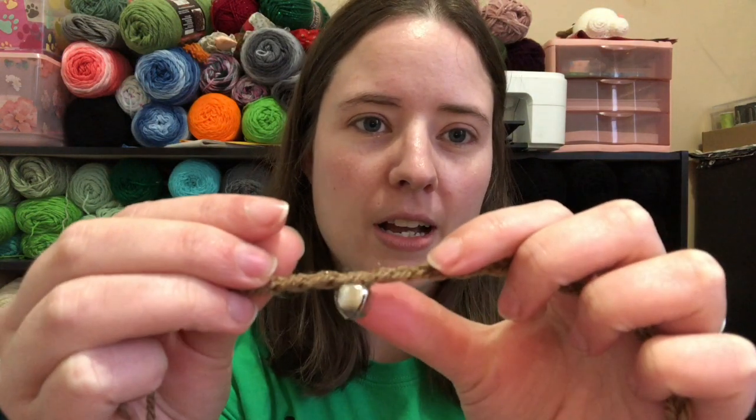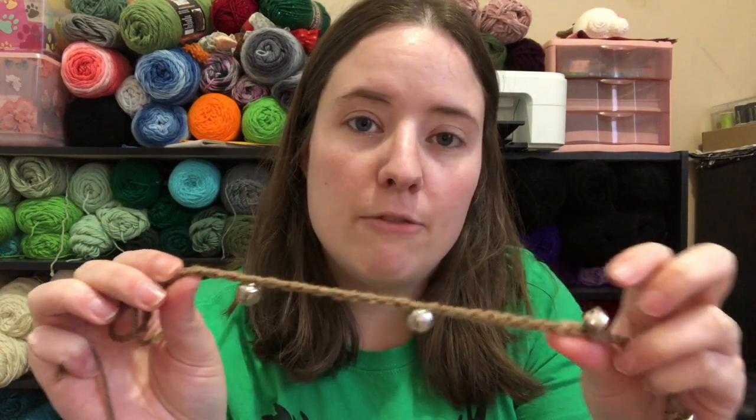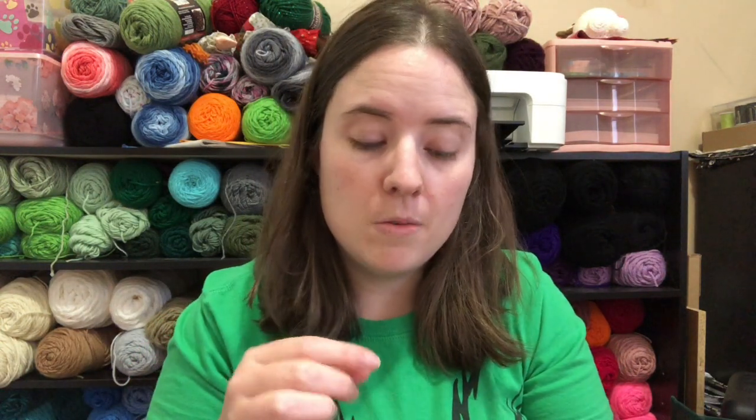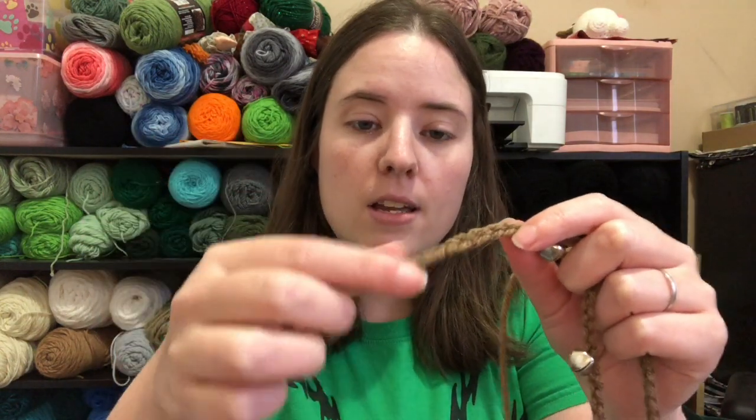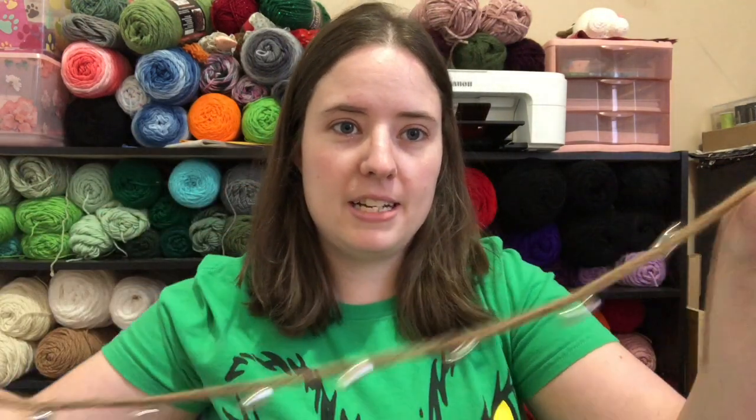These are jingle bells from the Dollar Tree. I bought a package of 50 — actually I bought four of them: two packages of silver and two of gold. They each had 50 in it for a dollar, so it's 50 jingle bells for a dollar. I don't even know how many is on here — two, four, six, eight, ten, twelve, fourteen, sixteen, eighteen, nineteen. I should've put one more. There's nineteen. So I put them all just randomly on the yarn with a needle, then pushed them way down the yarn. Then I crocheted ten chains, slid a bell down, and then did ten more chains all the way down. So there's nineteen.